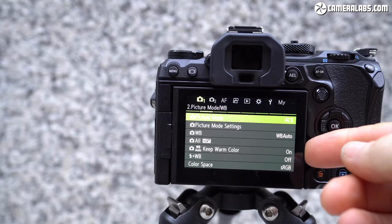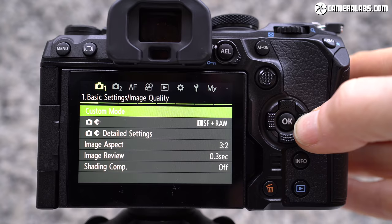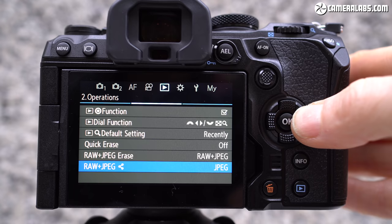The OM-1 sticks with a side-hinged fully articulated 3-inch screen that can face forward or fold back on itself for protection, but now sports a higher resolution panel with 1,620k dots — a small but nice upgrade. Olympus owners will undoubtedly notice the new menu system, now sharing a similar horizontal structure to Canon. As Olympus added more features to new bodies, the menus became increasingly confusing, so I welcome the overhaul. Some traditional aspects remain, such as the tiny heart and diamond icons for silent and anti-shock drive modes, which I've personally always found a little confusing. The menu system does helpfully explain why greyed-out items have become unavailable.